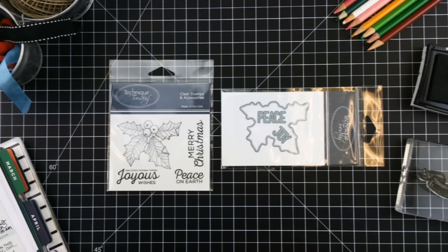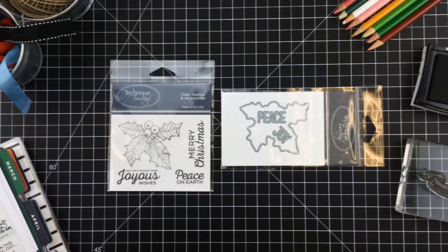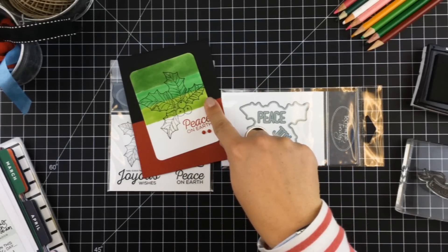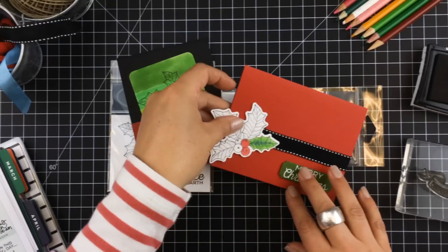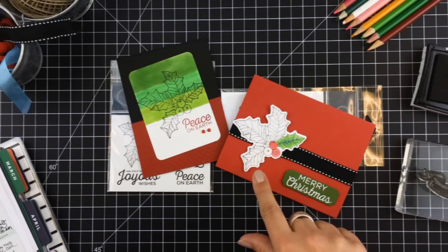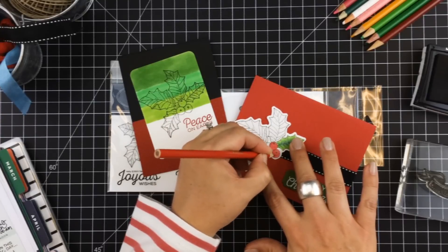Speaking of matching dies, Technique Tuesday created a die for this month's new Holly Greenhouse Society Stamp Set. This stamp set is great for all kinds of cards, whether they are modern or traditional. For a modern card, you can color the background with markers and then stamp the holly like Terry did here, or for a more traditional card, use the die to cut out your mat, stamp the holly on top, and then color it in with colored pencils like I did.